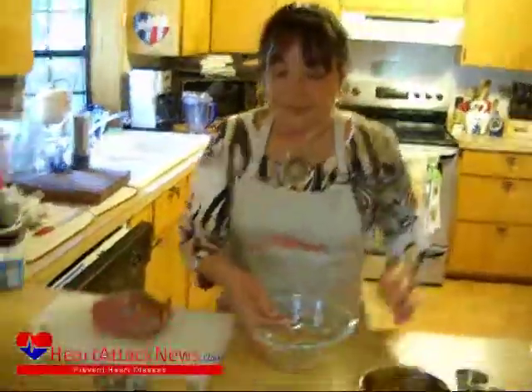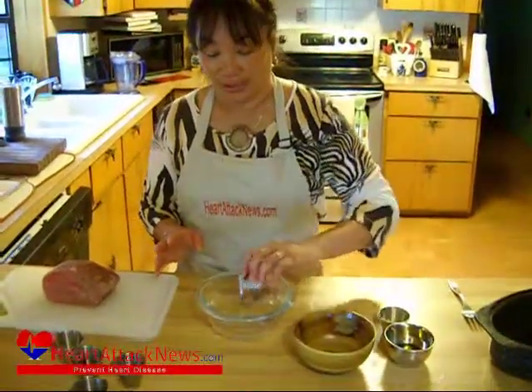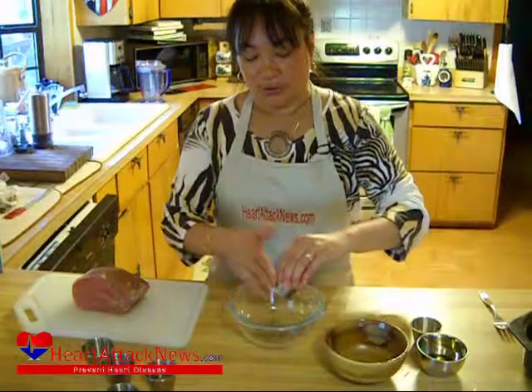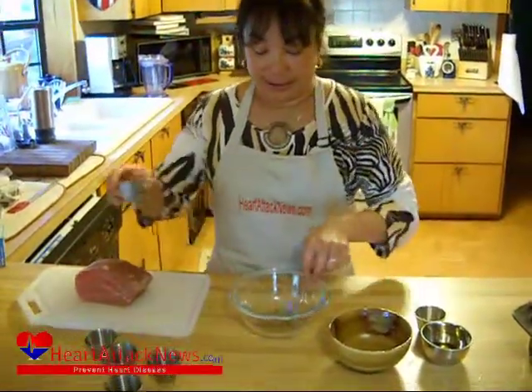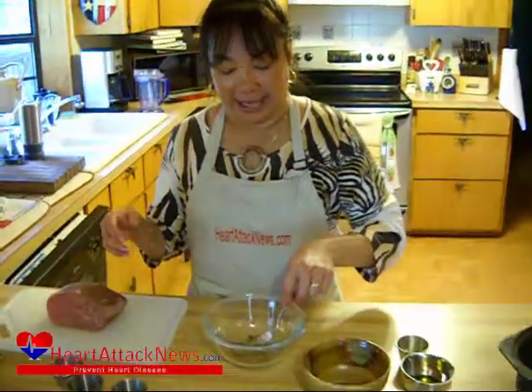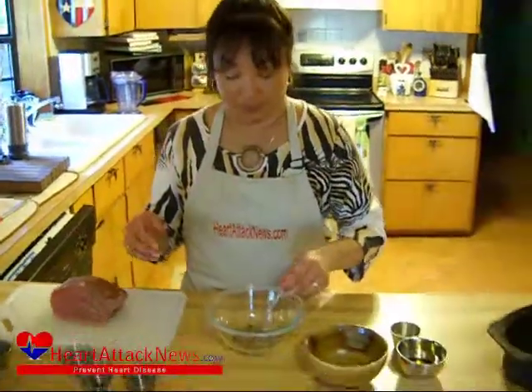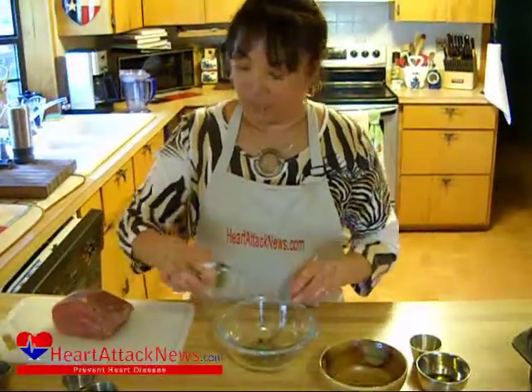What we're going to do first, we're going to go ahead and make our herbed spice rub. We're going to add — now you can use a lemon pepper without the salt; we like ours a little spicy, it's actually what we call a jalapeno lime pepper. You can use the lemon pepper if you want. Our oregano,